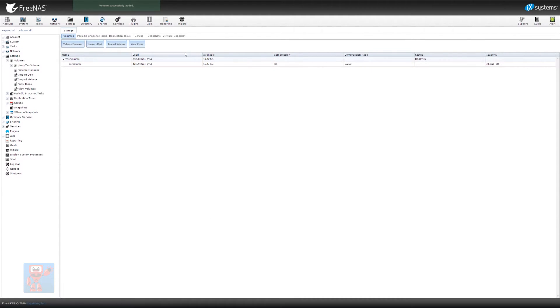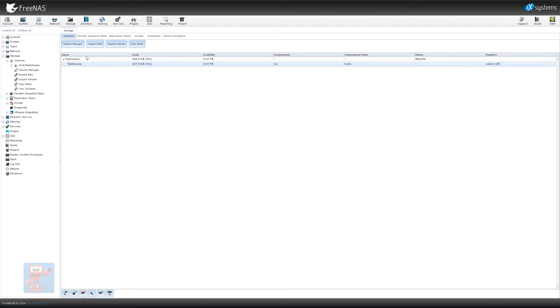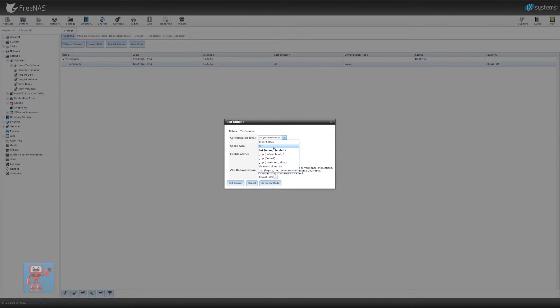Once that's done, we can now see our volume. 14.5TB is the raw disk space, and 10.5TB is what we've got available. You'll see here as well that by default it puts LZ4 compression on the disk. You can change that if you want — select test volume, press the little spanner, and you can change LZ4 to off to remove all compression, or make it super compressed using GZip maximum level. Depending on the data you've got, it gives you the option you want. For now we're just going to leave it as off and turn off compression. You can also change the share type to whether it's Windows, Unix, or Mac — we'll leave that as default.